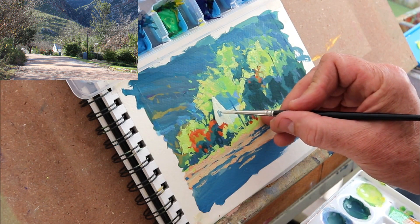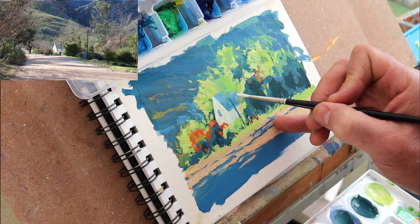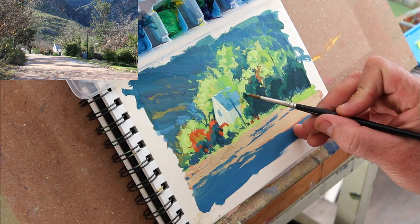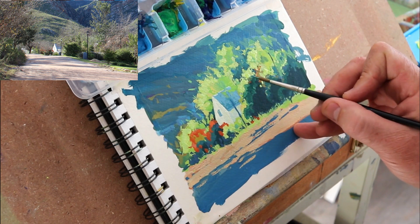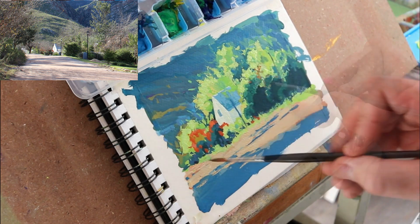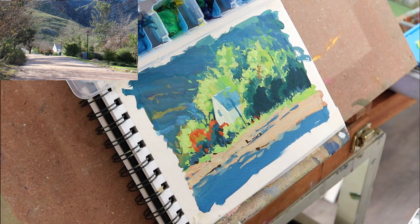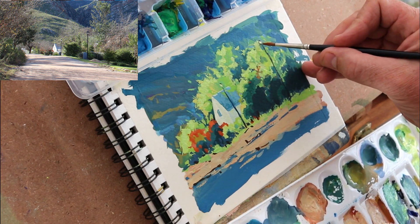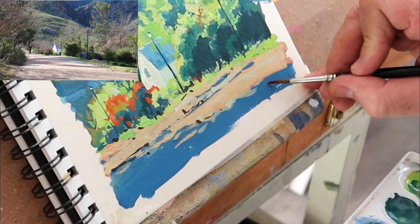Just refining the building, bringing a little bit of light and color into the roof. That should be more or less done with the building. A few dark accents, and let's switch these lights on — a nice dab of warmed up white, white and a little bit of yellow. One or two little strokes here and there, and then I can sign it off.